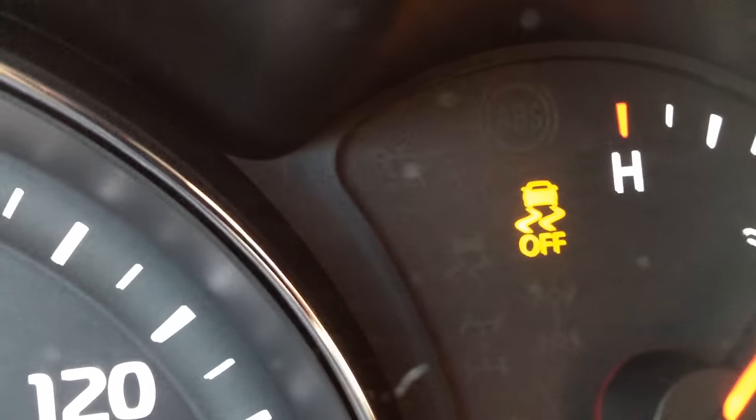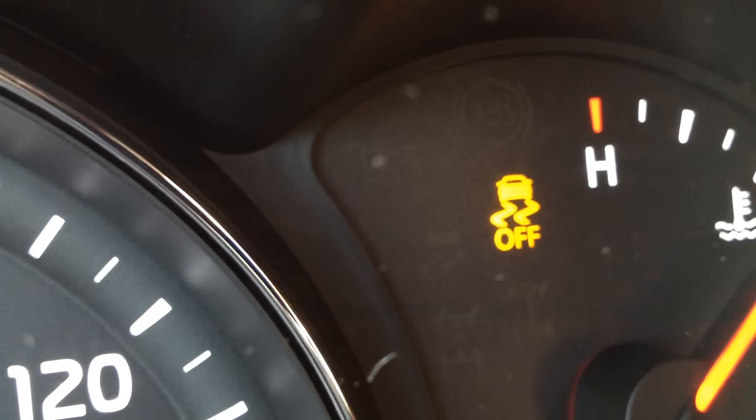If you push that button, you'll notice this little light up here in the dash, and that means that it's off. The only situation that you'd want to use that for is if you were stuck in some snow, or even off-road, and you didn't want the computer interfering with everything — you just wanted to be able to press the gas pedal and blast through that, or rock the car back and forth and get it free. In that case, you'd want to turn that button off.